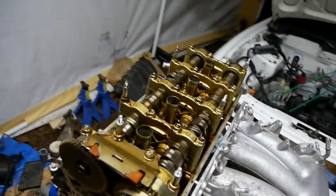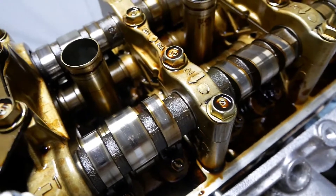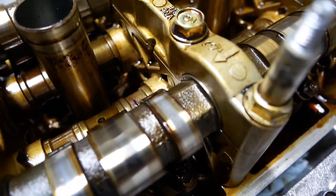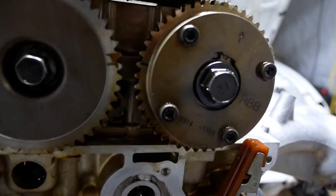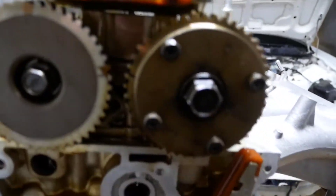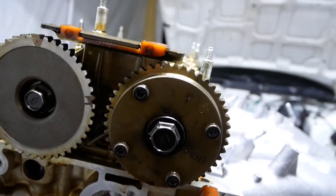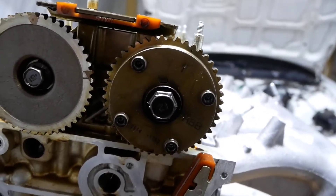The first thing you're going to want to do is get a 15/16 wrench for the little spot on the cam — right there — to hold it. You either want a friend or an impact to take this guy off. Then you put your RBC cam gear on it, put the bolt back in it, hold it down, torque it to 88 foot-pounds, and you're done.